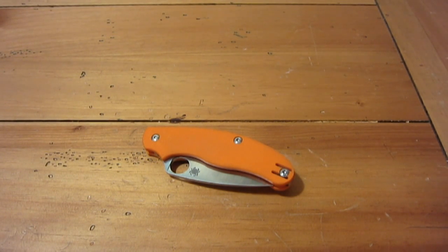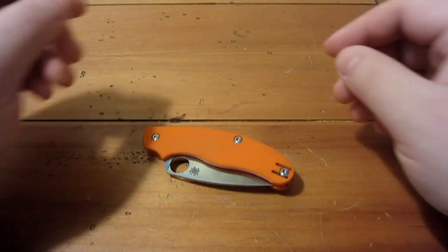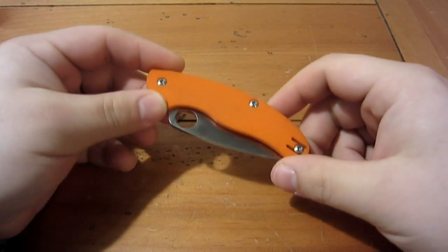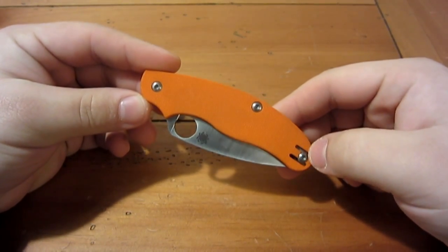Hey, what's up guys, gonna do a new knife review — it's been a while since I had a knife review, kinda got sidetracked with some other things. So kicking off the new year with the regular old knife review that you guys are used to from me. I have lots of different knives I want to review in the near future, but this one today is going to be on the Spyderco UKPK.